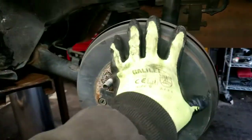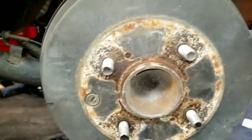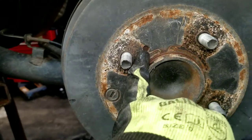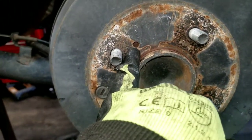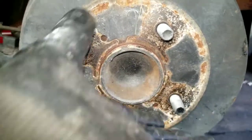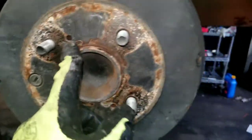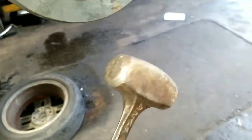First thing you want to do is get this brake drum off. There are two ways. One method is to use these holes here — get some bolts, stick them in there, and as you tighten the bolt up, it will actually pry this off if it's really tight. Another method is to take a hammer, hit it one good time, and it'll come off.